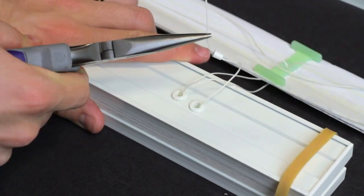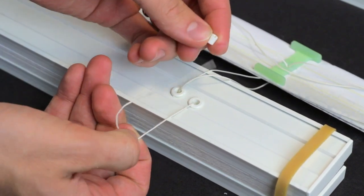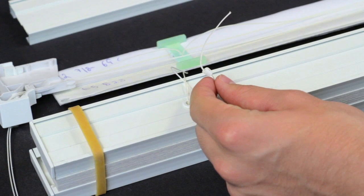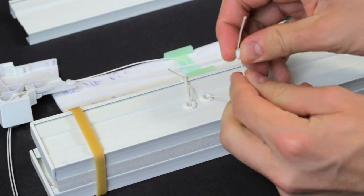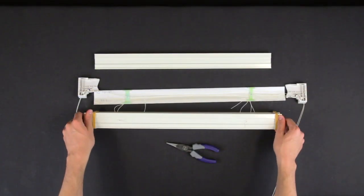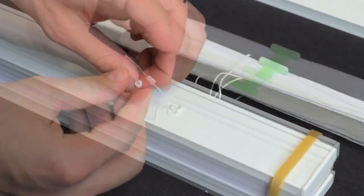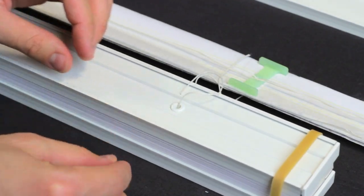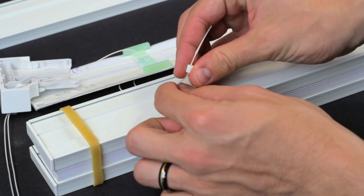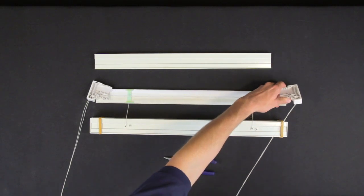With the pliers, pull the string out of the pocket and ferrule until it releases. Then pull the ferrule off and set aside for reuse. Turn the fabric section over and repeat for the bottom-up strings. Pull both sets of strings out of each side and discard.